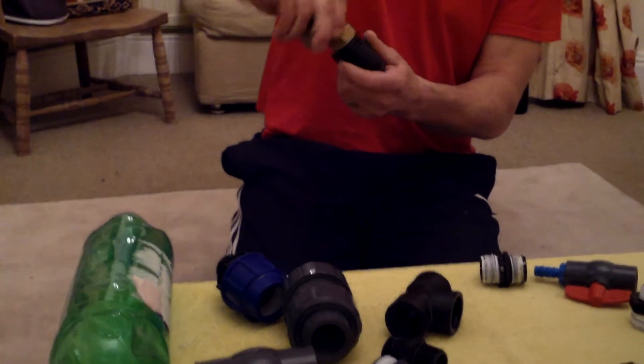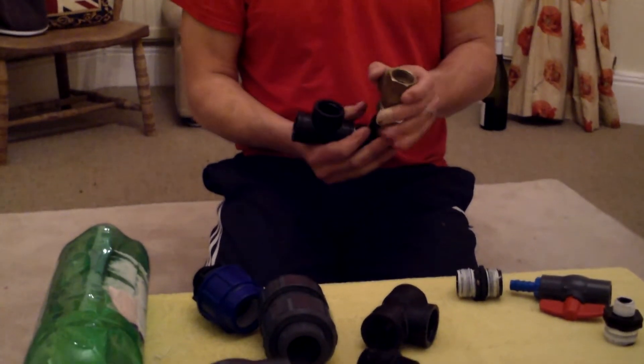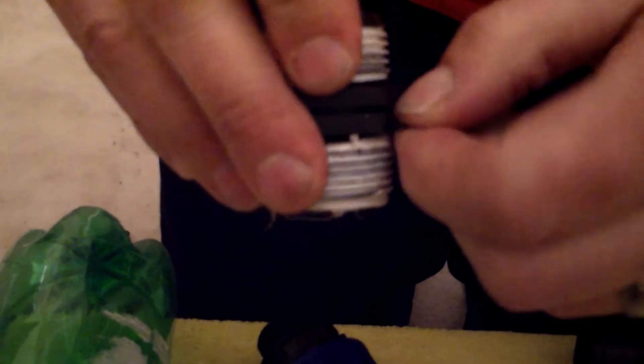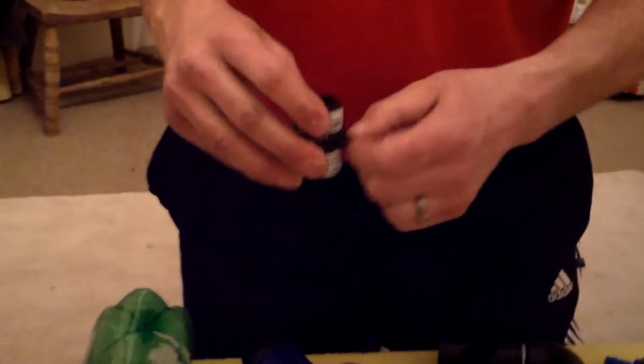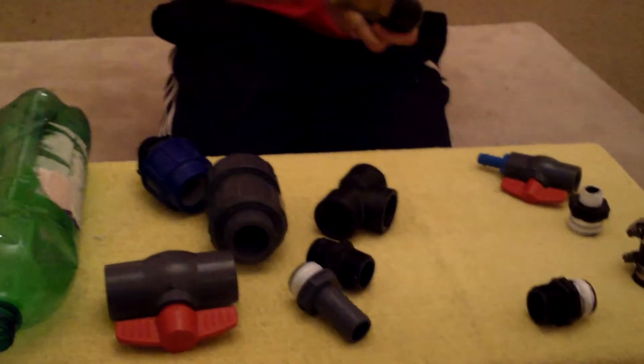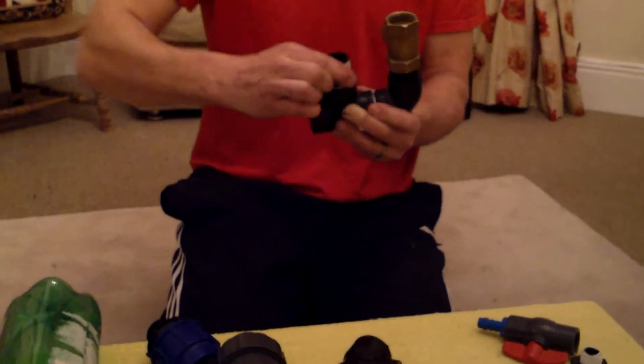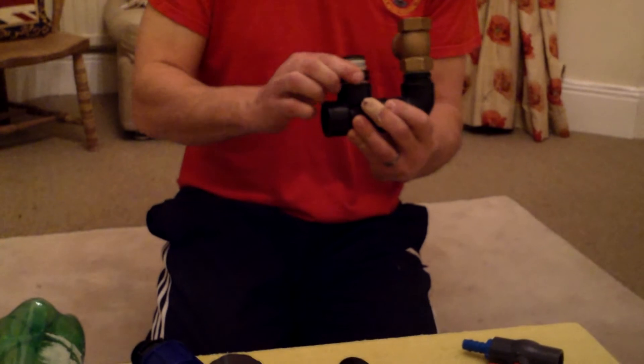Now this next part is quite important. On this particular union here I've drilled a small hole, and I've got a little brass split pin in there - this is your snifter valve. This will suck a small amount of air in for charging up your pressure vessel. I'll explain that in a minute. Screw that on there, finger tight.